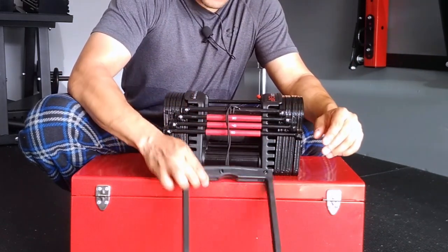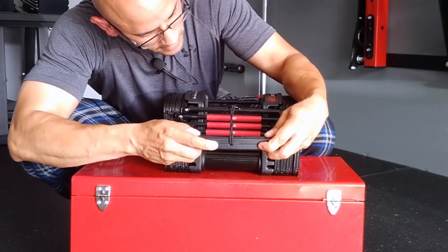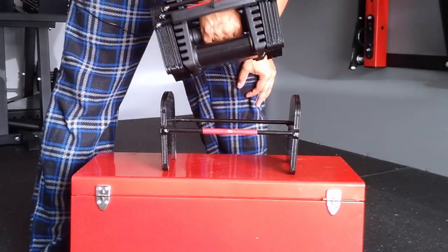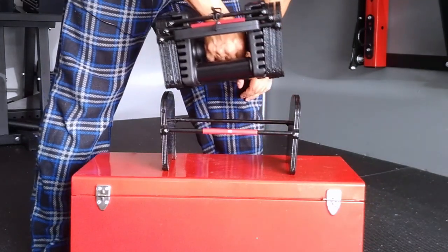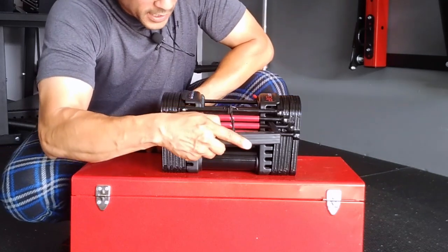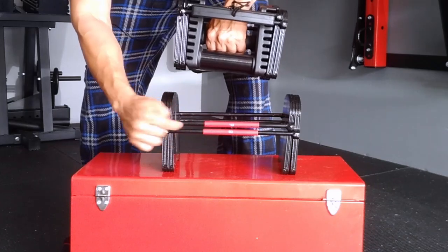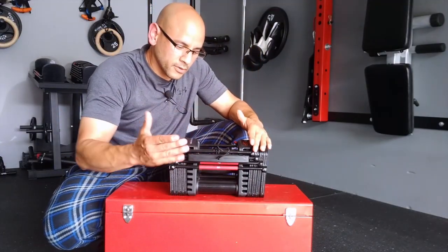If I wanted to select 40 pounds, I simply get the selector pin and insert it in the area that says 40 pounds. When I lift this up, it leaves 10 pounds behind because it's only picking up 40, not 50. So I have 40 pounds in my hand. If I wanted to do 30, I just move one up, pick up 30, and it leaves two behind. That's the easiest thing to remember — just 10-pound increments.